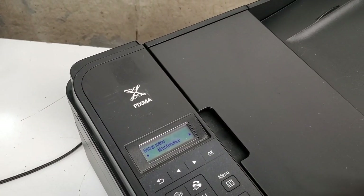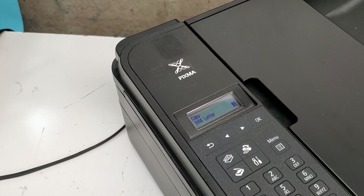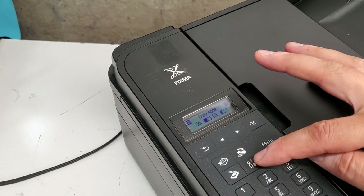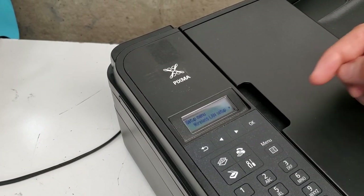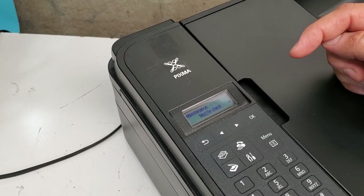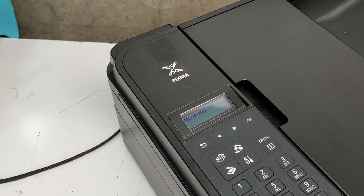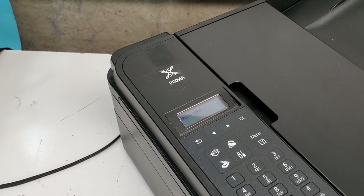We're going to go to the home page, select the Settings button, then scroll to the right to Maintenance, and hit Nozzle Check. This lets us check which color is missing.